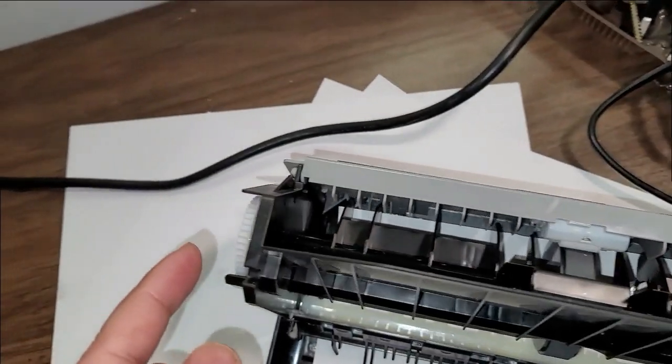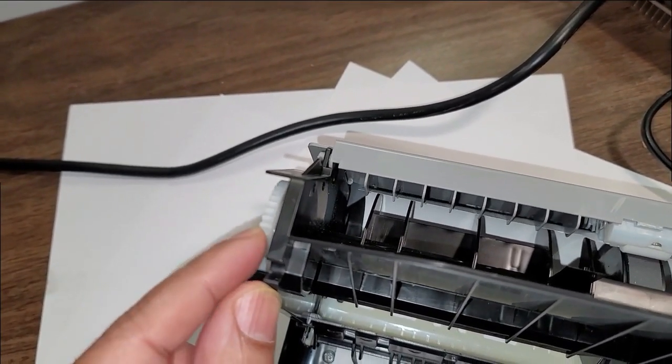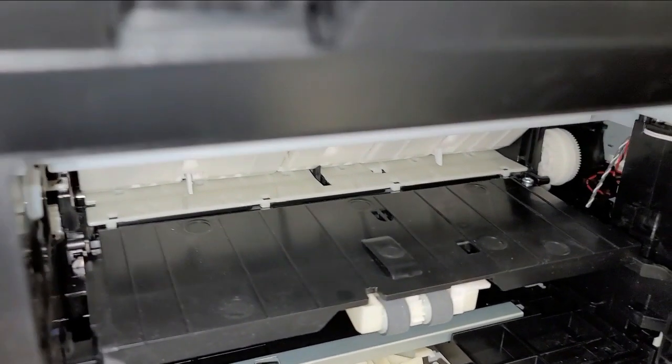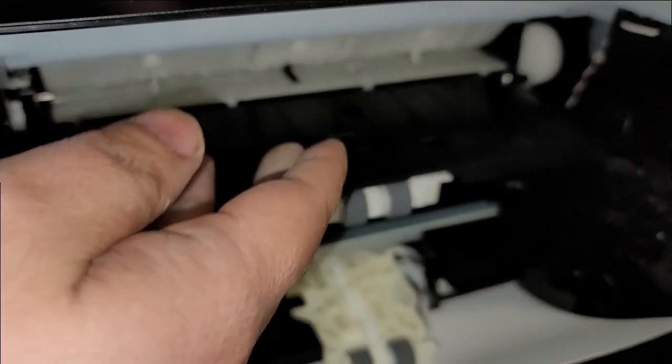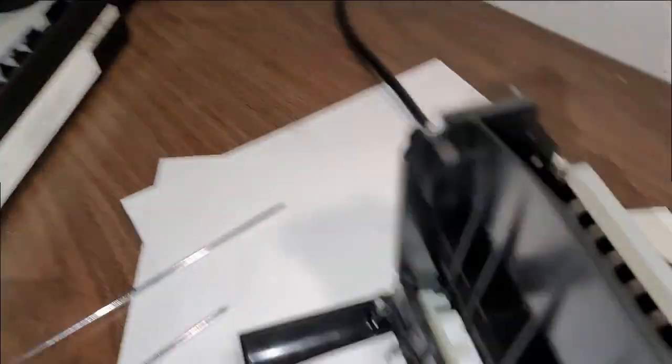As I told you in the first video, the paper is reaching up but it's not getting inside the paper tray, and the mechanism to pull it from the duplexer is at fault. This made me think that's where the issue is — it's not a sensor, it's a hardware issue. Thank you very much, Kevin. I really enjoyed this.